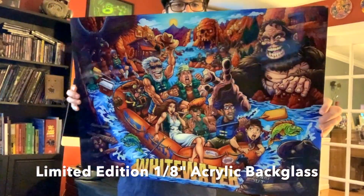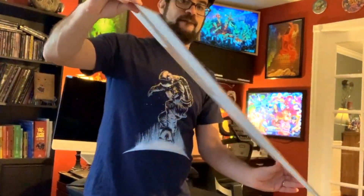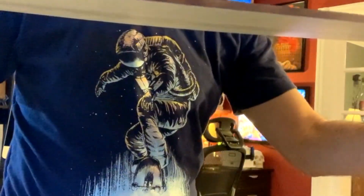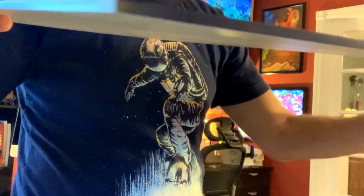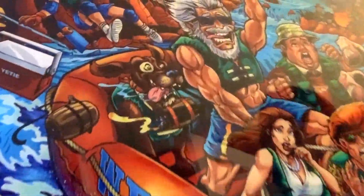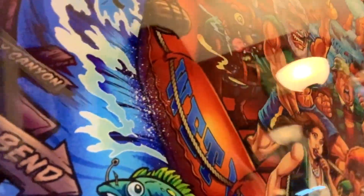My whitewater artwork is available both as a limited edition acrylic back glass shown here or a flexible trans light. The acrylic back glass is 1/8th inch thick. It fits in all whitewater pinball machines. Each one comes with a signed certificate of authenticity and it's printed with double layered ink on a double layered white silk screen backing.